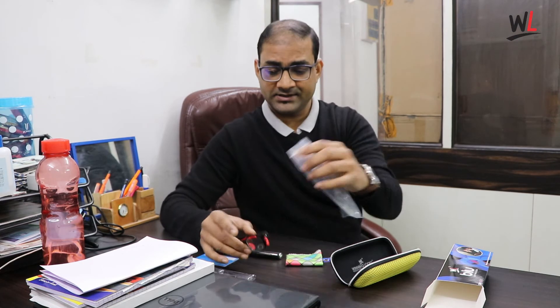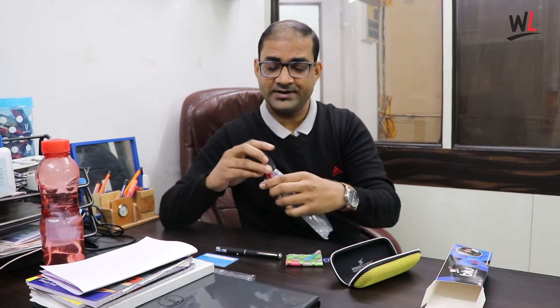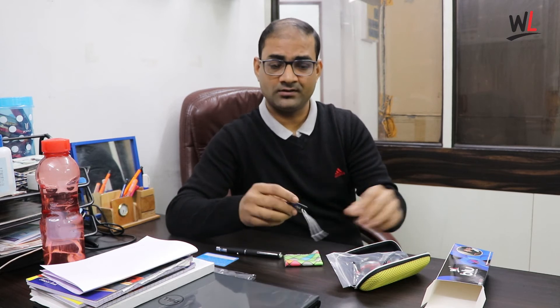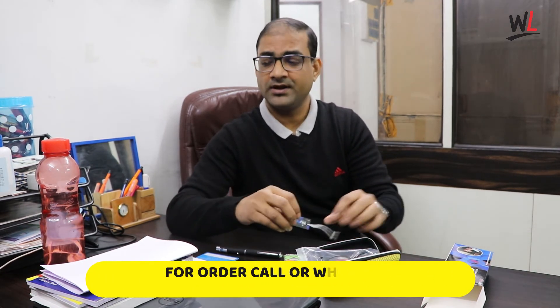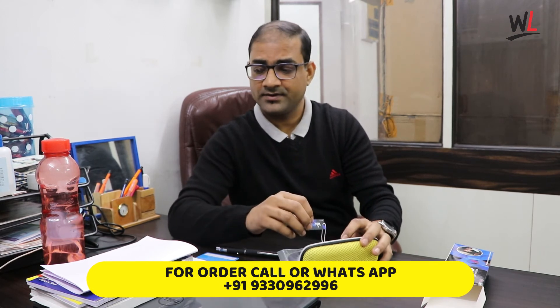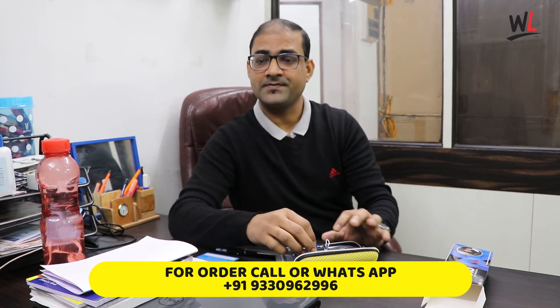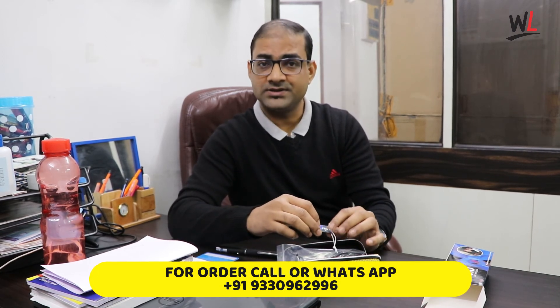These are the things we are giving at a very reasonable price of 1199. If you want to purchase, please call or WhatsApp or give a missed call on 933-096-2996. Thanks for watching this video.